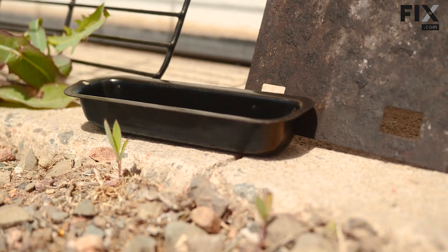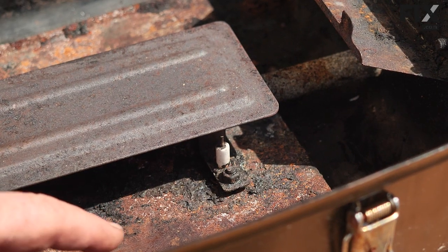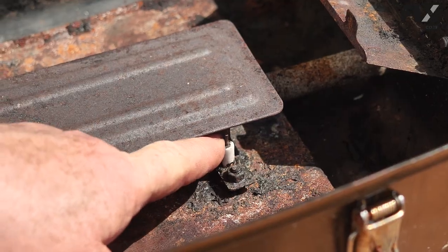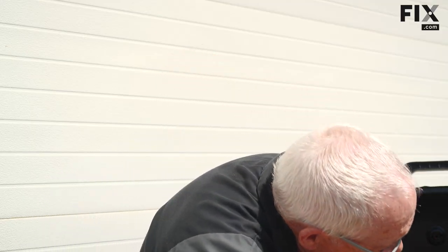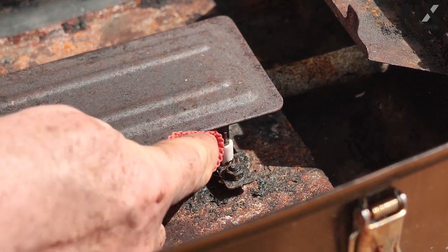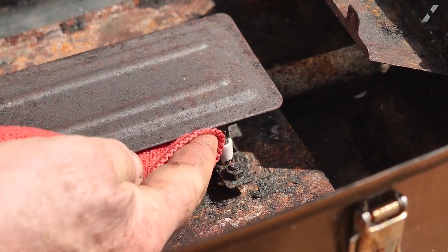Now that we have everything ready to put back together, this is the best opportunity to take a look at the electrode. Since we were in there wiping everything down and moving all the gunk around, just take a cloth, find where your electrode is, and if there's any dirt or grime on it give it a little wipe — so that when it goes to spark it's not going to jump anywhere except that burner.